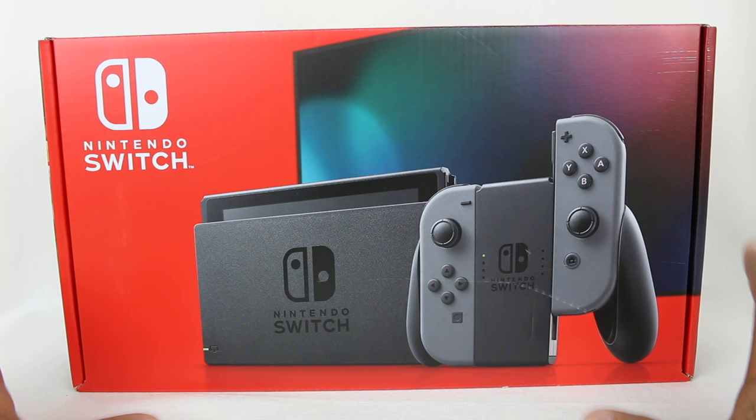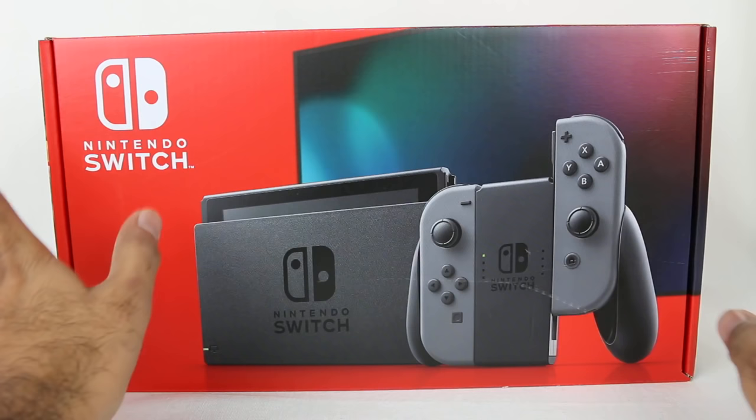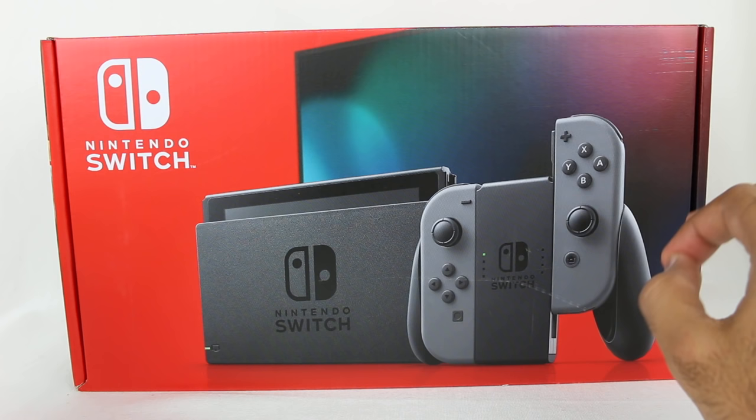So instead of like three hours of battery, you're going to get like six hours of battery life, which is a significant upgrade. However, everything else should theoretically be the exact same. People are saying online it's supposed to be the exact same. Did they fix the Joy-Con issues? No. Is there better performance? No. At least as of the recording of this video, the only thing Nintendo has enabled with this new Switch is better battery life. Everything else exactly the same.